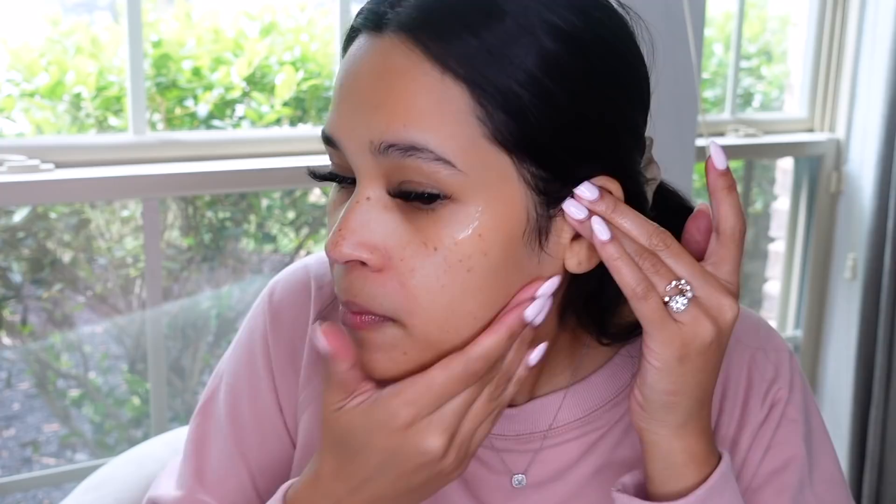So this is everything that comes in the kit: the dermaplaning tool, some extra blades. You're only supposed to use one blade each time — you toss it after and use a new one each time. I use aloe vera gel. I never go over the same spot twice, which is super important because you could definitely irritate your skin.